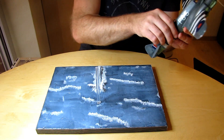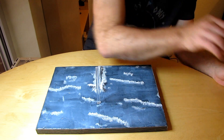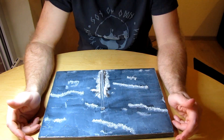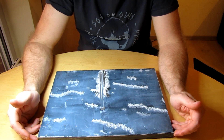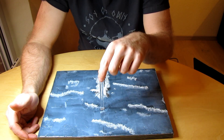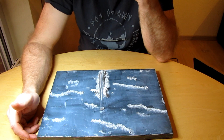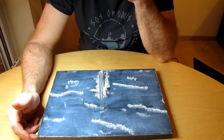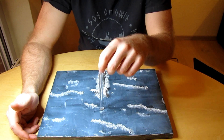Packen wir das Flugzeug mal zur Seite und widmen uns mal der Base. Die Base – das ist eine Styroportplatte von der Isolierung. Dort habe ich ein Loch reingebohrt und einen Glaslichtstab reingesteckt. Acrylglas – das war im Original so ein Zuziehband für eine Jalousie. Da kriegt man zwei Stück für 3 Euro.